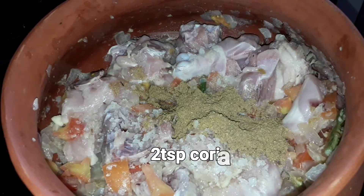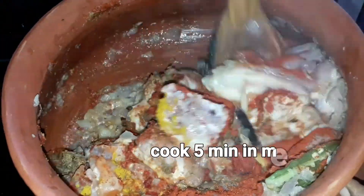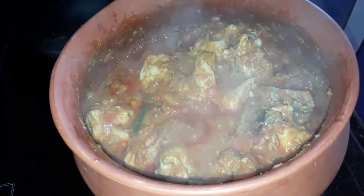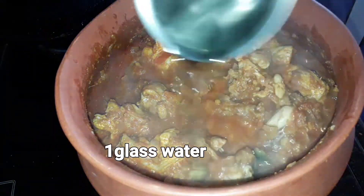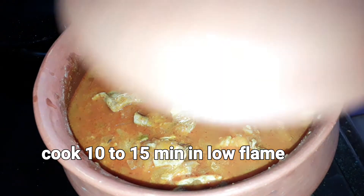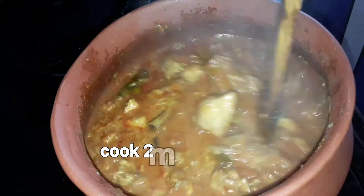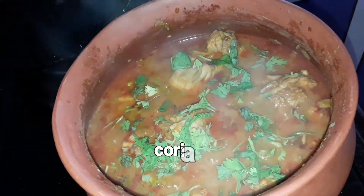Add 2 teaspoons, 1 tablespoon, and 1 tablespoon of spices. Add 1 glass of water. The chicken curry is ready. This goes very well with rice, loki, or chapati.